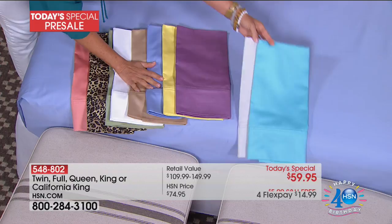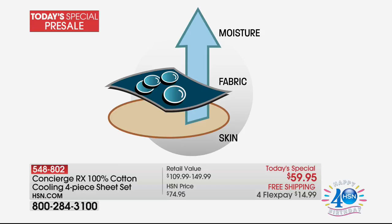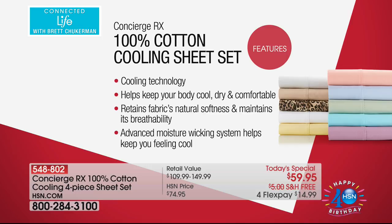Let's talk about the technology. You see cooling sheets out there, but what's really different is you're getting cooling technology that's actually wicking moisture from your skin. If you wake up in the middle of the night sweating, this is going to pull that moisture to the outside of the fabric and help it evaporate so it keeps you more comfortable. Your body stays cooler, drier, more comfortable — but you won't know it's there. It's still soft, still breathable, still 100% cotton.